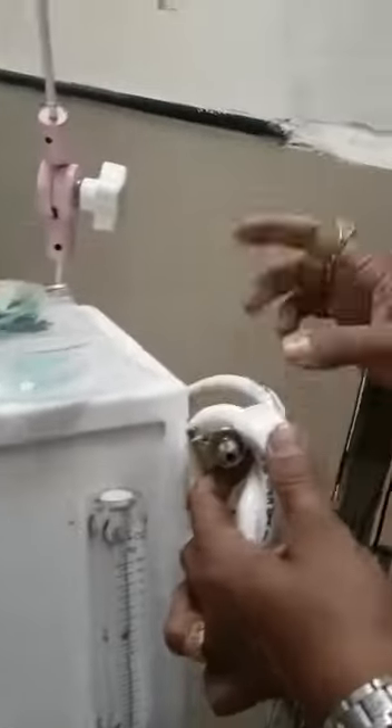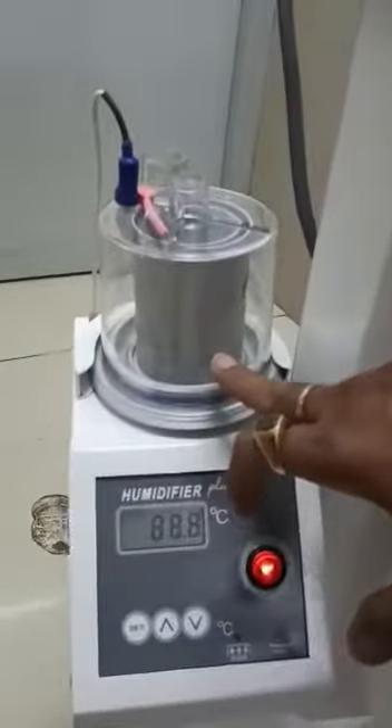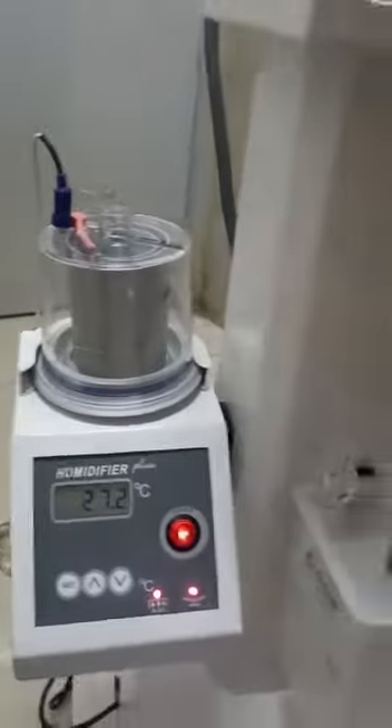You have to plug this key into your oxygen line. This is the humidifier — you have to fill water, regular water or distilled water, up till here. And this is the bubble bottle, where you have to fill the water till the mark.